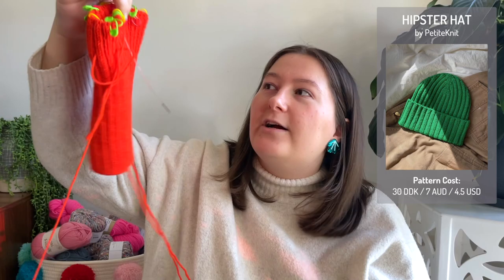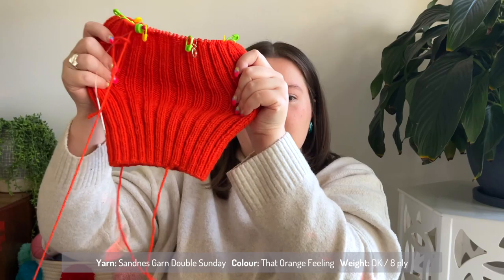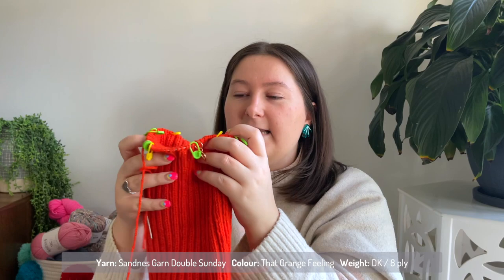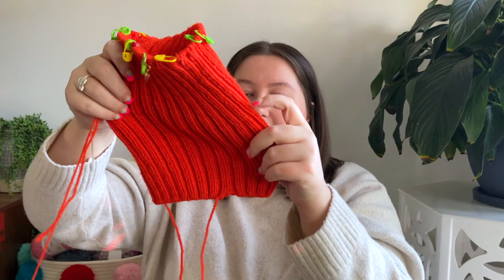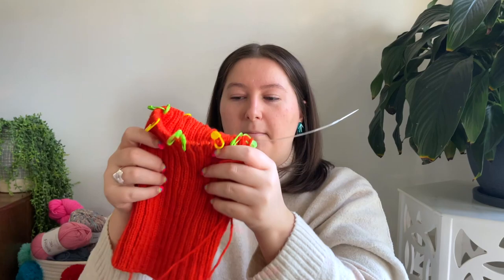The next thing is the Hipster Hat by Petite Knit. This is what I've done so far — it's a tube, not the most exciting thing. I'm just up to the part where I'm meant to be decreasing. I'm loving it so far. I love the colour — it's very orange. It's two by two rib, knit on three and a half millimetre circular needles, then you use DPNs to decrease. I did a tubular cast on — my first time doing one — and I think it looks pretty good. The hat will eventually be folded over.